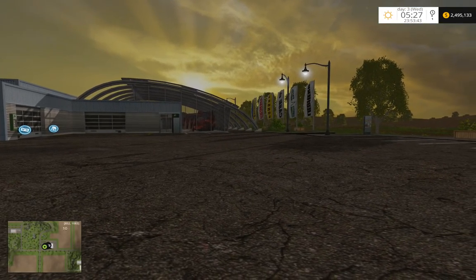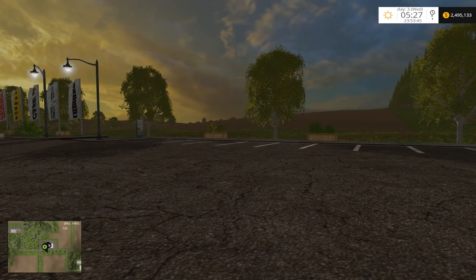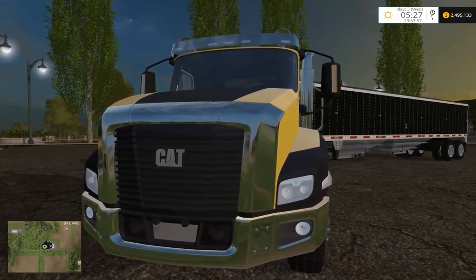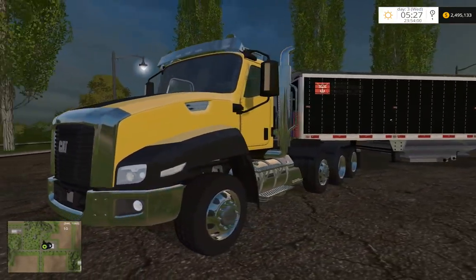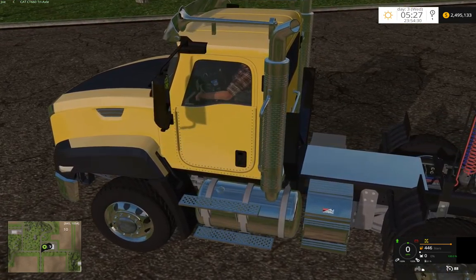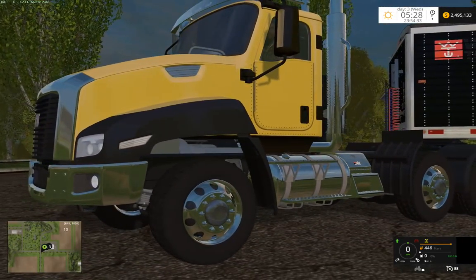Welcome back to the testing map West Bridge. Today I've been working on the CT 660, currently hooked up to the 43-foot Wilson. We have a pretty glossy chromed-out CT 660 with some nice diamond-plated details, a lot of interior bodywork, and wheels — it's a very detailed mod.